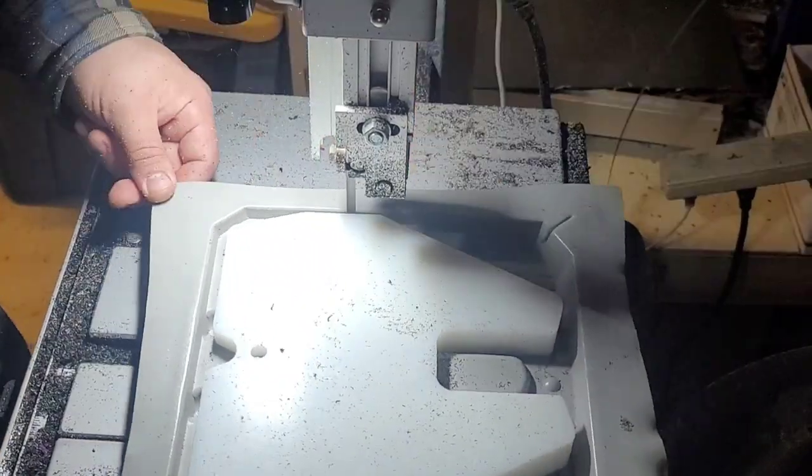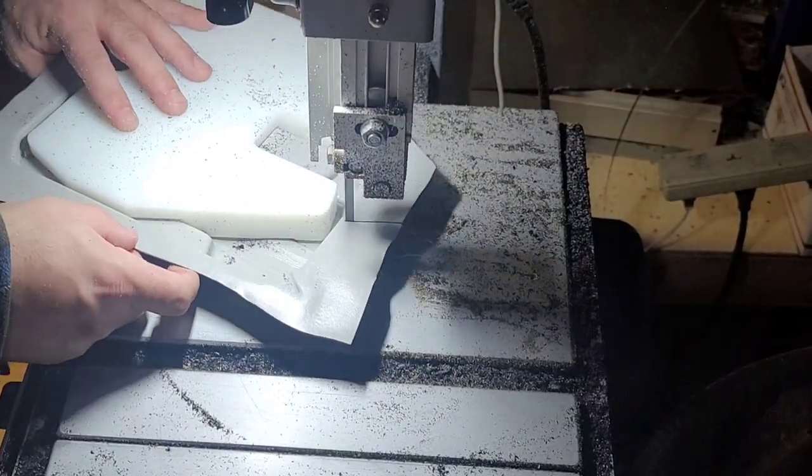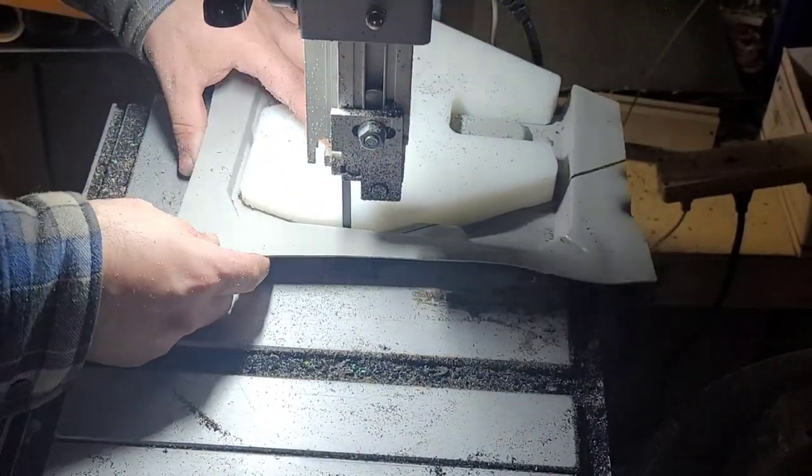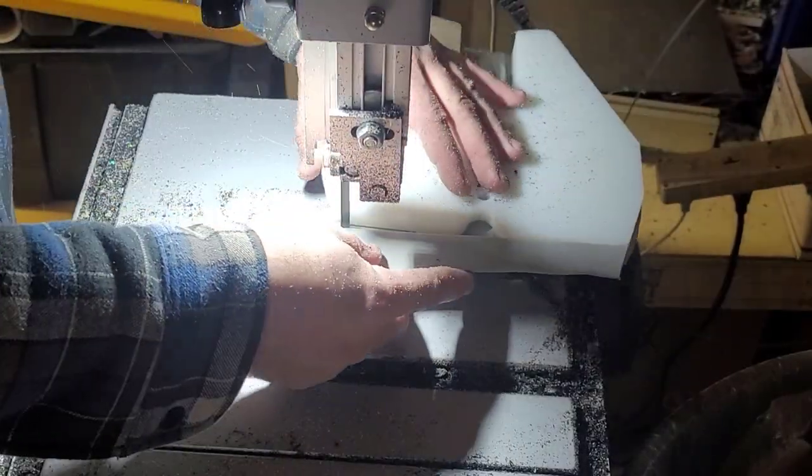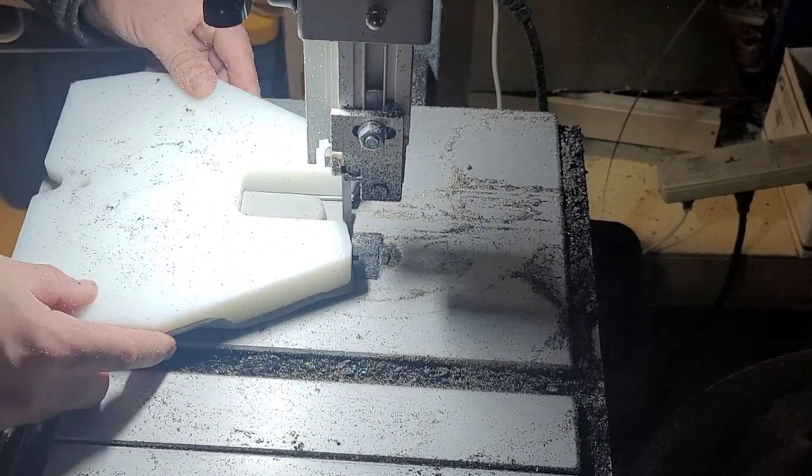Next we're hitting the bandsaw. One good thing to know is the closer to the trim jig you get, the less vibration and the easier it's going to be on the router. Just take that into consideration — but do not cut your trim jig.